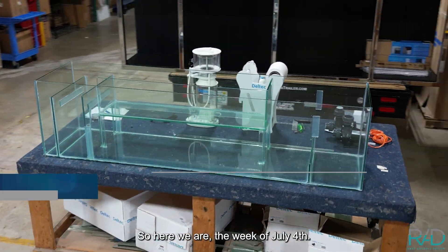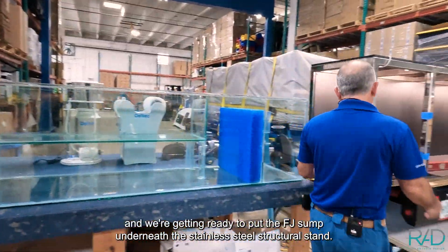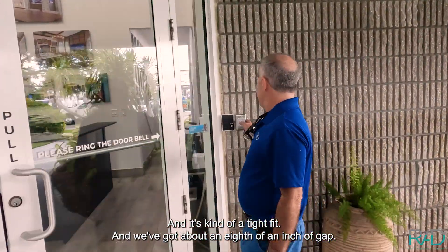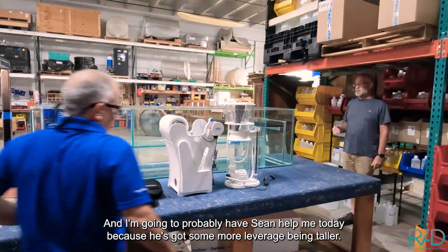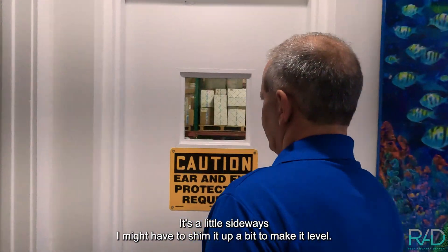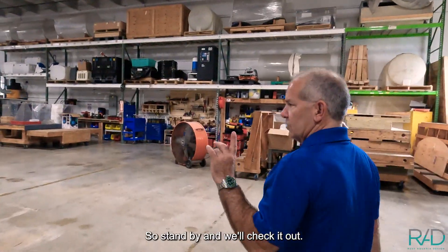Here we are the week of July 4th, getting ready to put the FJ sump underneath the stainless steel structural stand. It's kind of a tight fit — we've got about an eighth of an inch of gap. I'm probably going to have Sean helping today because he's got more leverage being taller. We're going to try to get it into the slot; it's a little sideways and I may have to shim it up a bit to make it level.